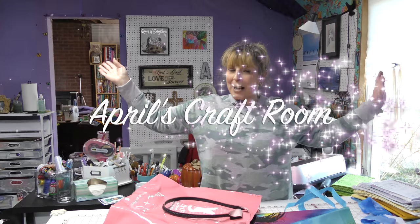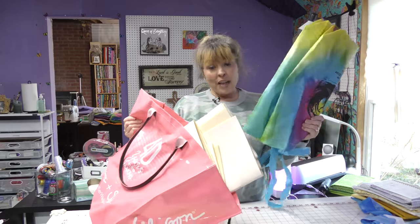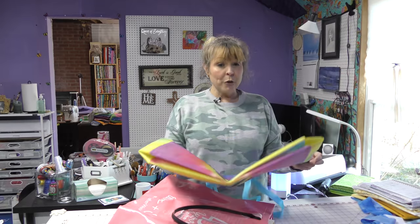Hi everybody, it is April and I am in my craft room. Today we are going to take totes that I already have and use them as a pattern to make our own totes. No, we're really not going to do that.